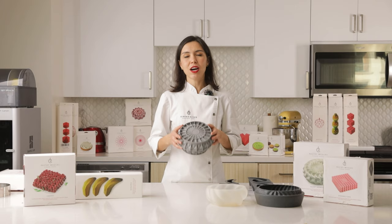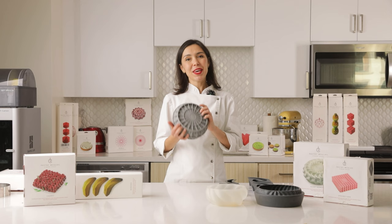Bake your own cake with my mold, make your real piece of art and be a part of my pastry community. Thank you for watching, thank you for working with my molds and see you!